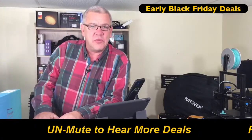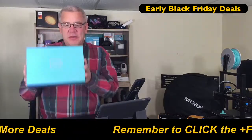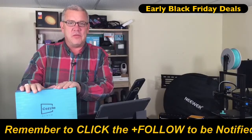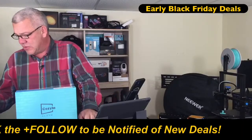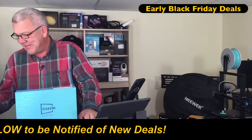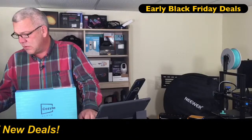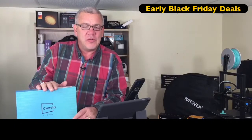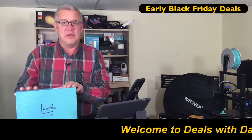Hello and welcome to Deals with David. I'm your host David, and today I've got a brand new one — this digital photo frame. What makes this digital photo frame way different than the rest? This is the world's first digital photo frame that has Alexa built right into it.